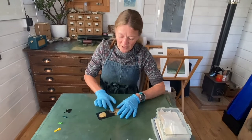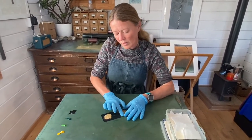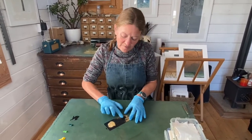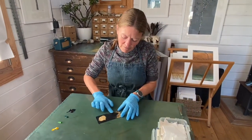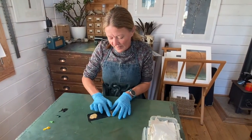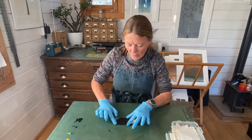Where you have rough textures you get a dark tone when it's printed, and where you've created smoother textures that wipes nice and clean and becomes a light area. First I'm applying this sepia and then I'm going to wipe that back and apply the colours.